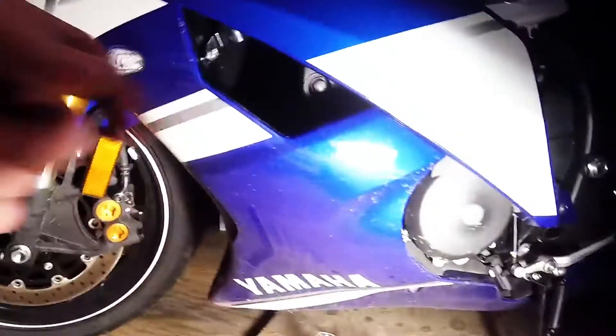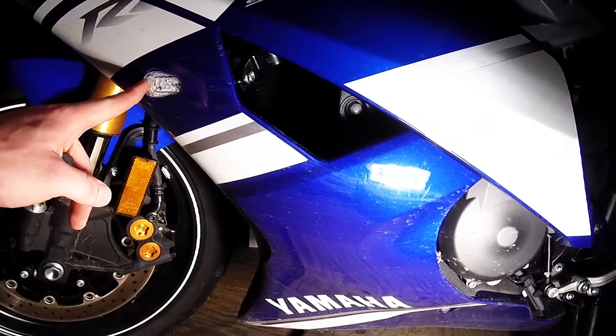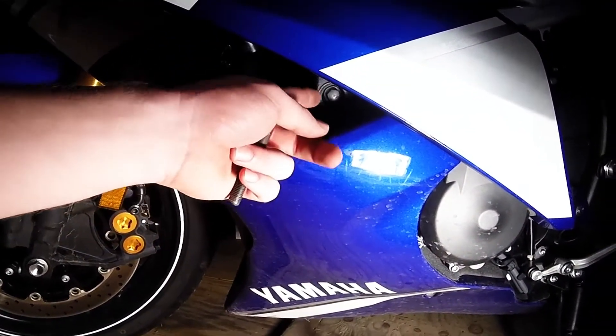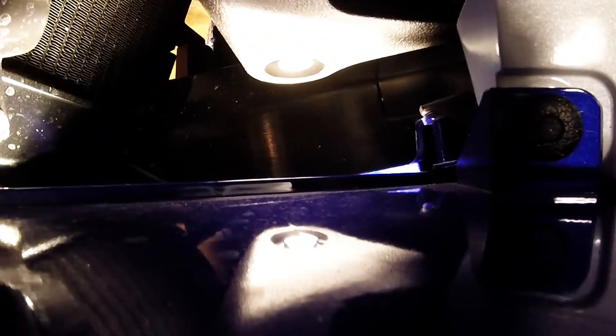Just so you can see — on the left side, just behind the signal light in this little cut-out of the fairings, there's a little bolt. This bolt here is the one you want to take out. Here's a top view: this is the top cut-out of the fairing where the radiator pipe sits, and that's the bolt you actually want to be getting out.